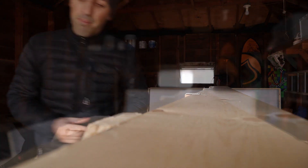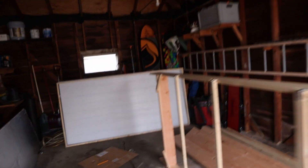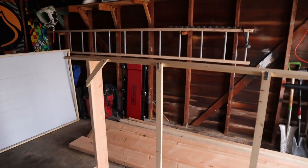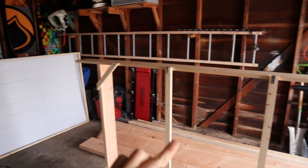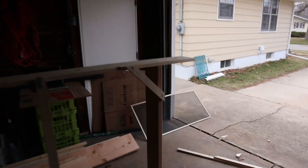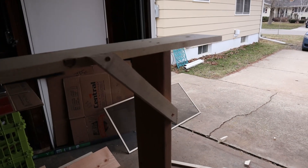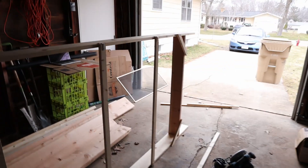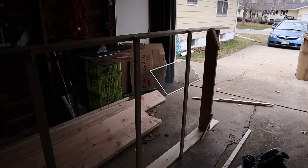The strapping pieces on the bottom are all two feet apart — from one to the next is two feet, all the way across. I also put corner pieces in to give it a little extra support — four of them total.